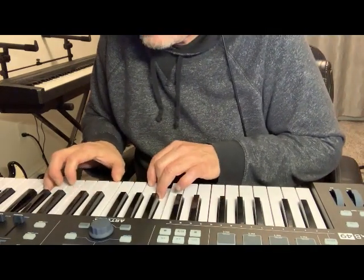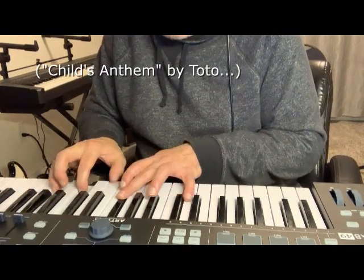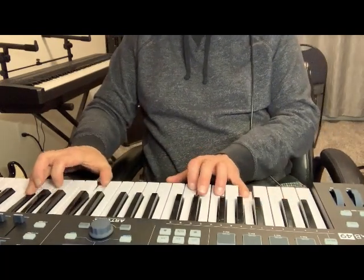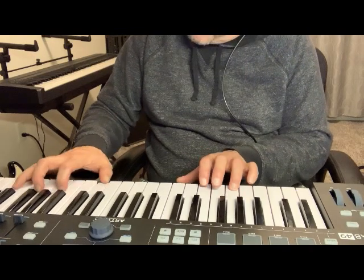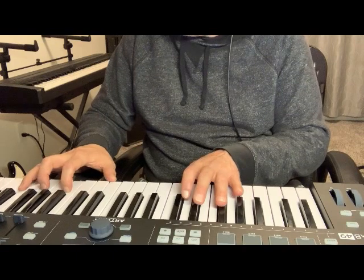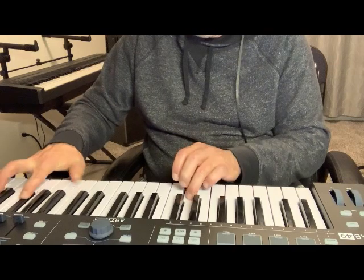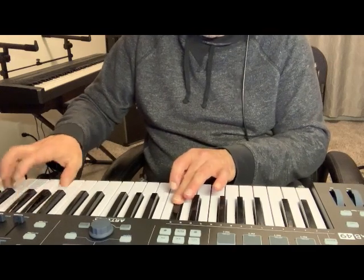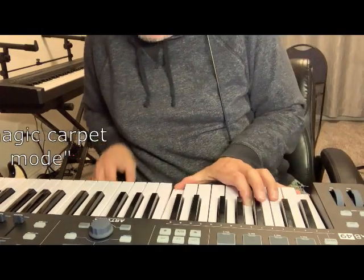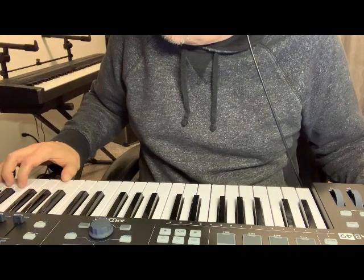One of the first piano tunes I learned — Toto. I haven't played it in 20 years. There you go. Magic Carpet Mode — this is without the highs. This has very few highs.